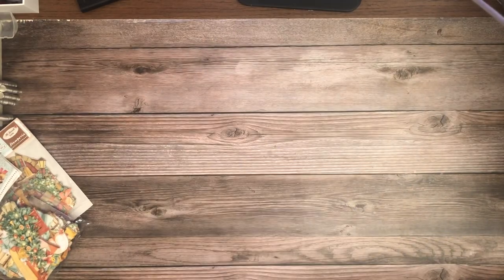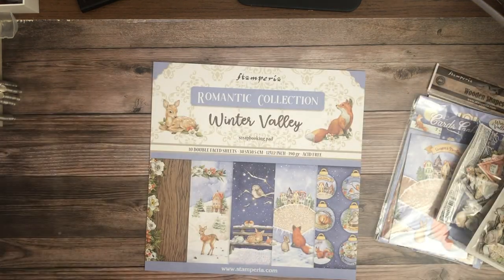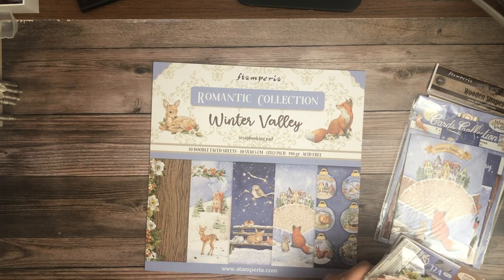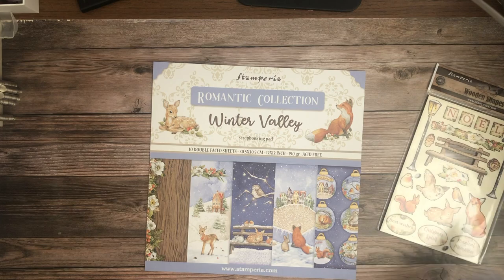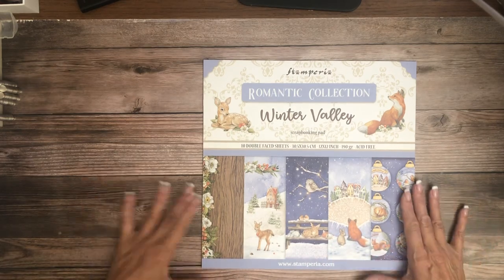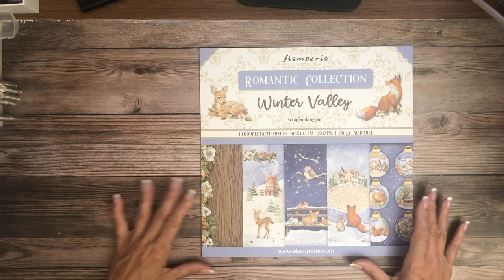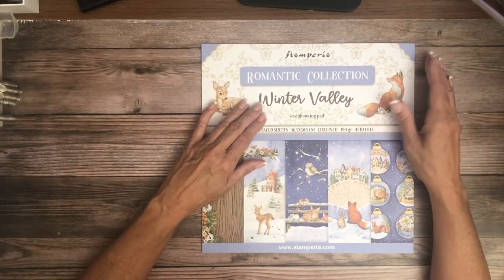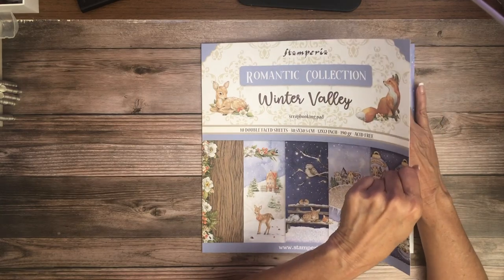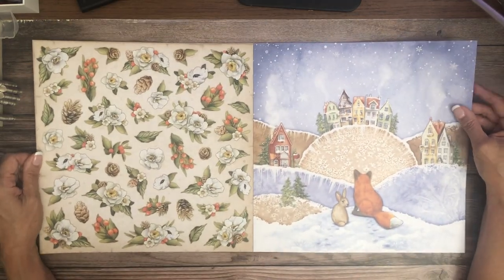That's it for the Romantic Collection! The third and last release in this video is Winter Valley, which is another Romantic Collection — meaning there's a scrapbook pad and no backgrounds. This comes in 12x12 and 8x8 and we've got some other elements that go with this collection. So all of these releases are winter/Christmas themed.